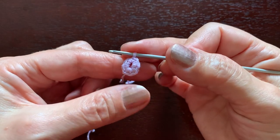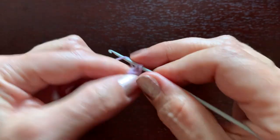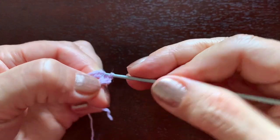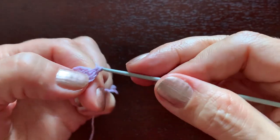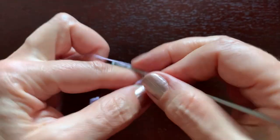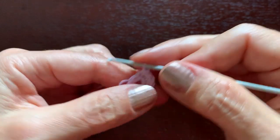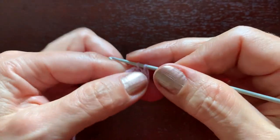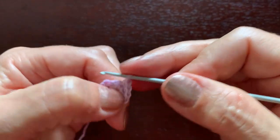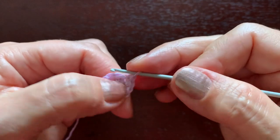Seven single crochets. In the next second round there will be 14, so in each single crochet stitch we'll be making two. Two in the first one, two in the second, two in the third, and so on, continuing until we reach 14 stitches.